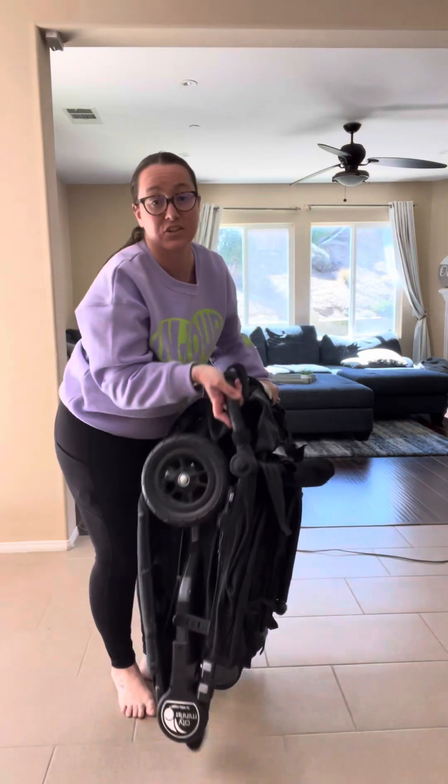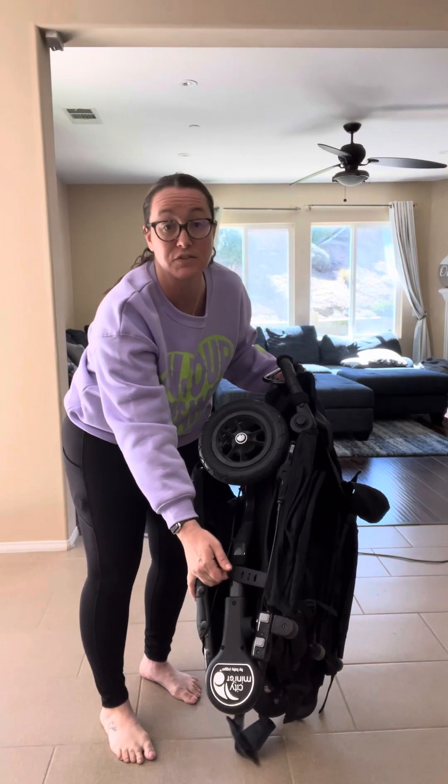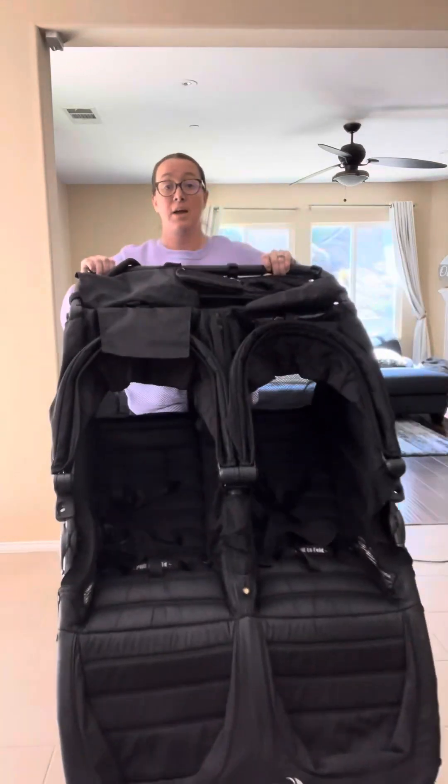Right here on the side of the stroller, there's a little clip that locks the stroller in place so you don't have to worry about it opening. You just lift this up and then literally pop it open — super simple, super easy.